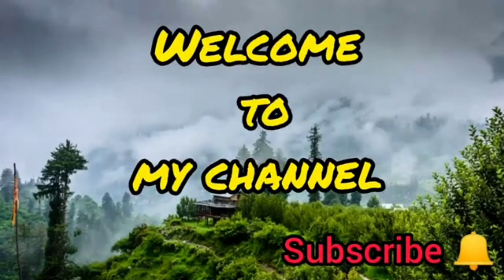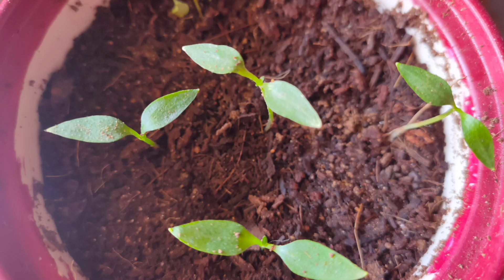Hello viewers! Welcome back to my channel. Today I will show you how to grow plants every day.